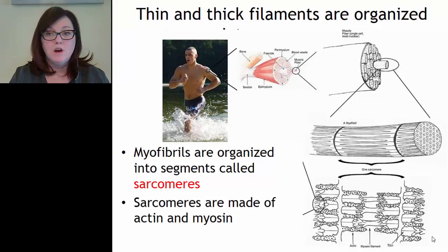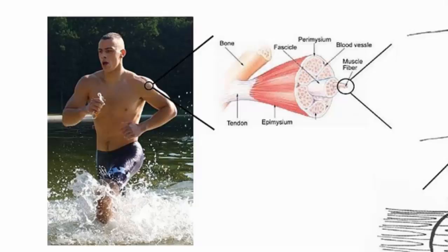The thick and thin filaments are highly organized within a muscle fiber. Thick and thin filaments are organized into little segments called sarcomeres, which are the smallest functional unit within a muscle fiber. Sarcomeres are made of thin and thick filaments of actin and myosin. Looking at the deltoid muscle as an example: we have bone, tendon, and skeletal muscle attached.